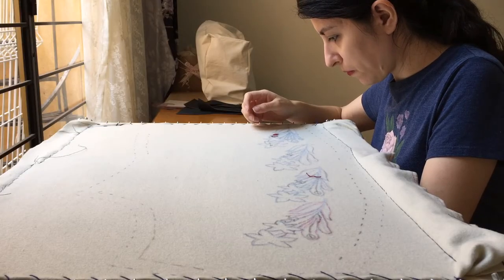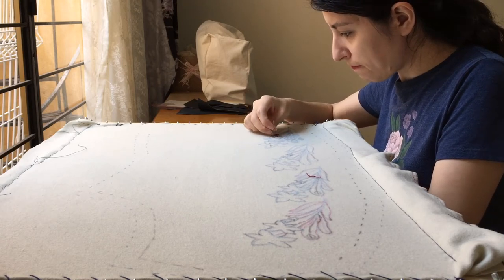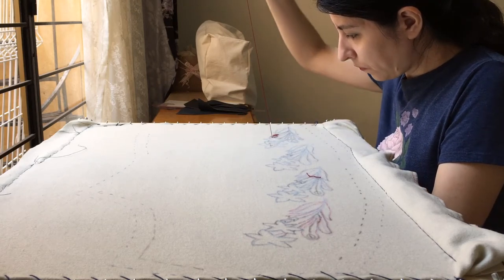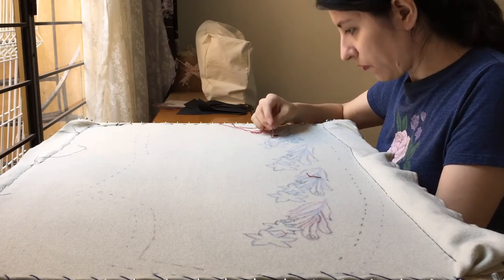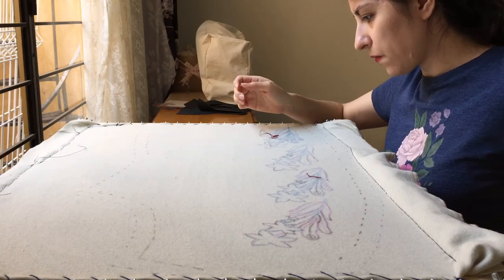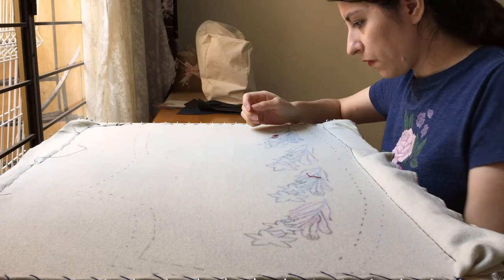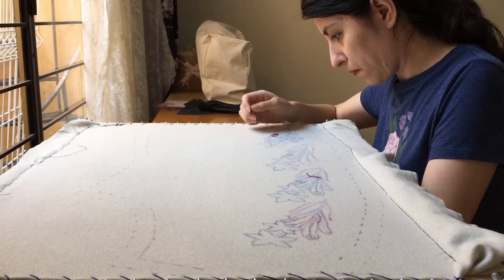Stay tuned for the next video where you will see the embroidery process in detail. This concludes part 1 of this project. If you'd like to see more sewing and embroidery shenanigans feel free to hit the subscribe button and leave a like in this video. Have a wonderful rest of your day and see you soon. Bye!